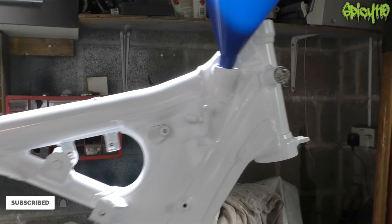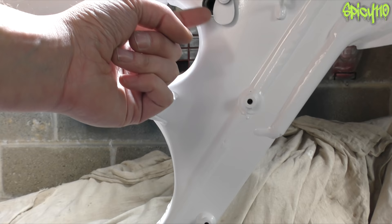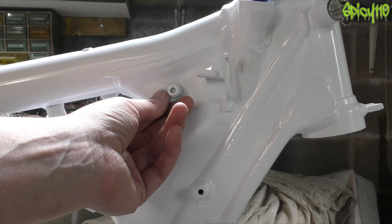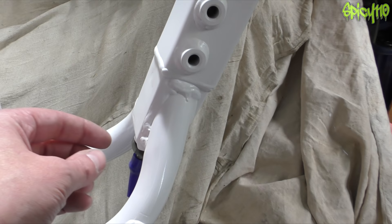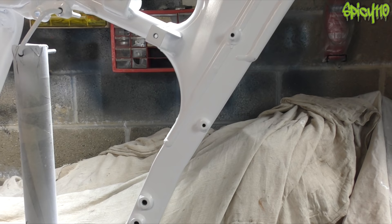Number one thing I've got to do today is flush out the oil tank. When I sandblasted this, I think some sand got around the corner of this cover. Some of the blasting medium got inside the oil tank, and obviously we don't want that getting into the engine. There is a screen down here — a little metal mesh screen — that should catch most of it, and then it'll go through the pump and the oil filter on the engine.